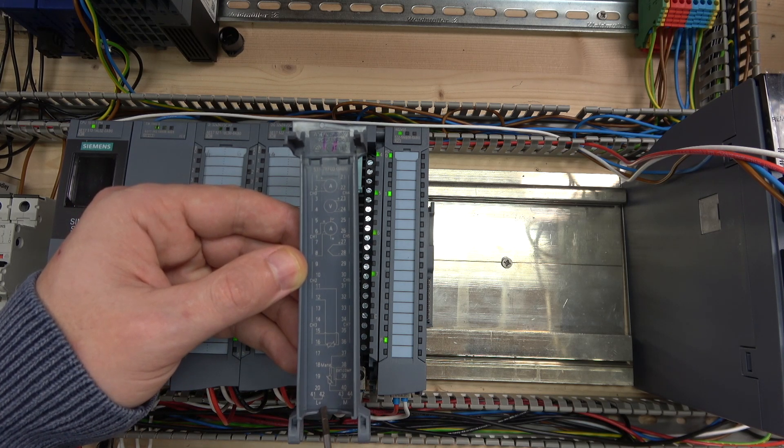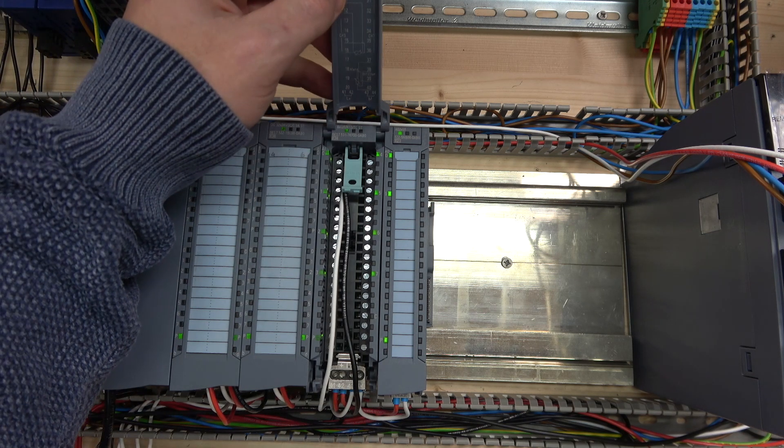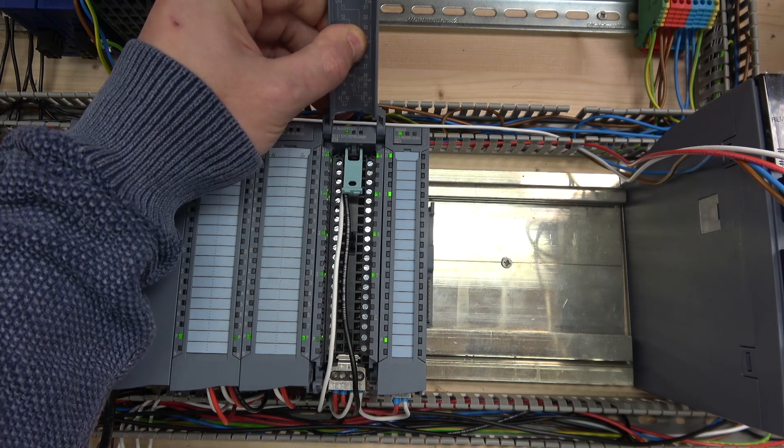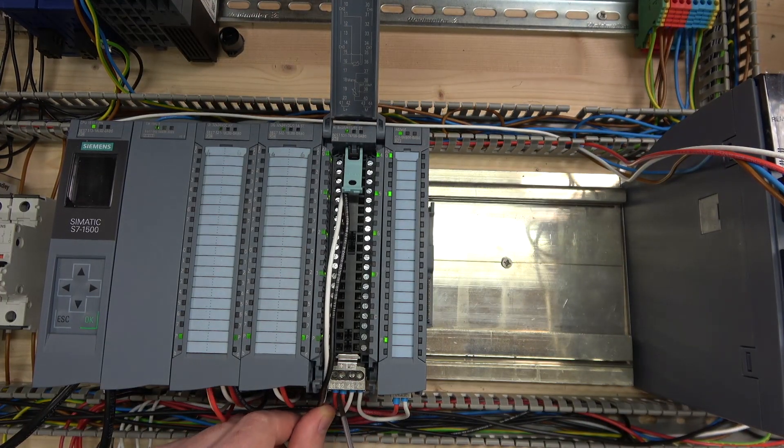Looking at terminals 41, 42, 43, and 44: terminals 41 and 42 are your L and terminals 43 and 44 are M — meaning you do need to provide power to this card separately. As you can see, I've already done the wiring here. My red wire is my plus and my white wire is my minus.